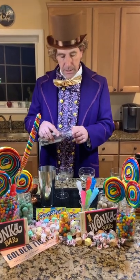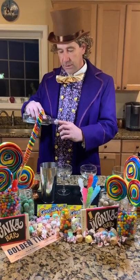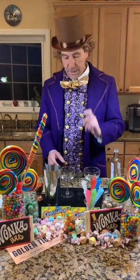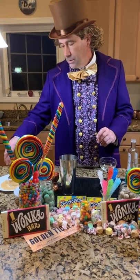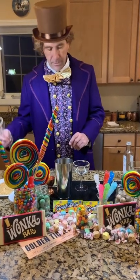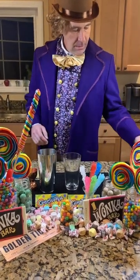To begin, I'm going to take my coupe glasses. The best thing I find to use for anything is your finger — so I've got some simple syrup. We're going to do a graham cracker crust around the rim of the glass. Just run the simple syrup around the edge of the glass with your finger, then dip it in our crushed graham crackers. There we have our prepared glasses — now set those aside.